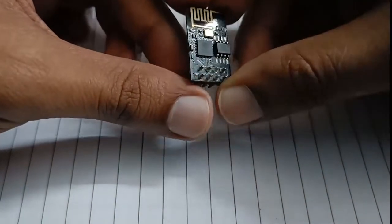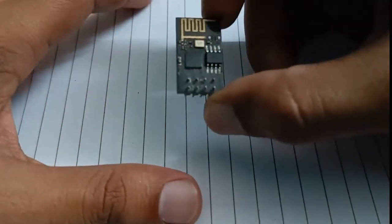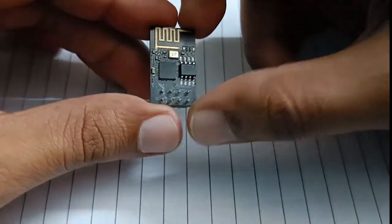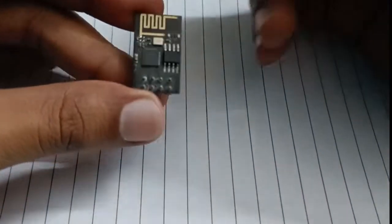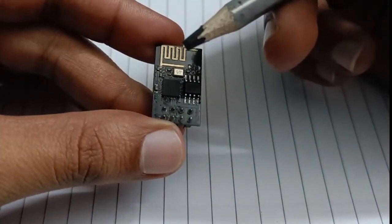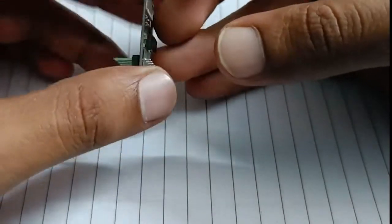Hello, welcome to my channel. Today I have with me this ESP01 Wi-Fi module, and I'm going to show you how to program it. It is built around a system-on-chip made by Espressif. It has one antenna so that it can connect to Wi-Fi, and it has eight pins.